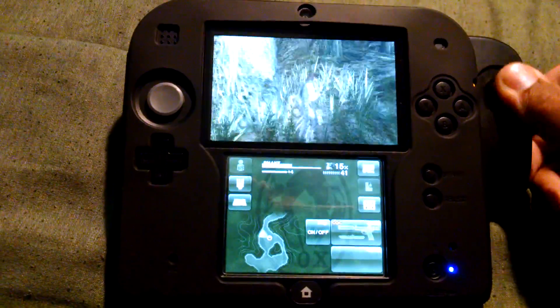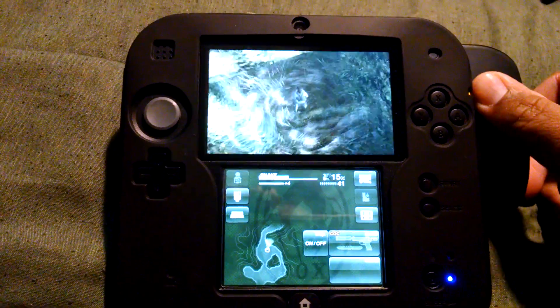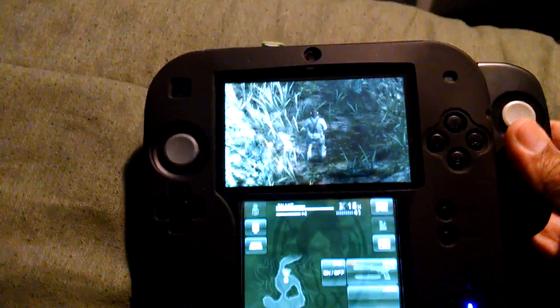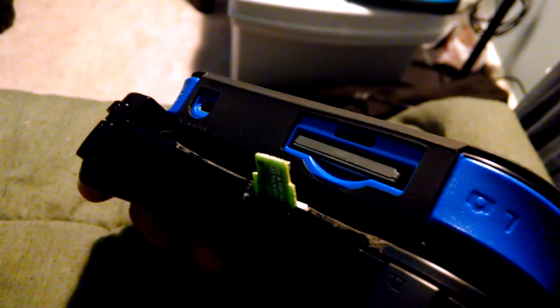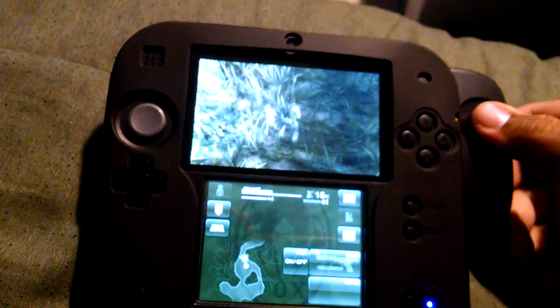Now, as you can see, we have camera movement. And again, the IR blaster is pointing up at the IR sensor on the 2DS, right above the game card slot. So it's working.